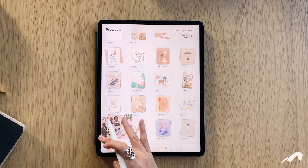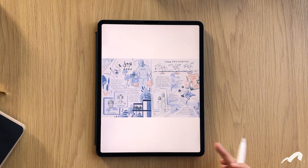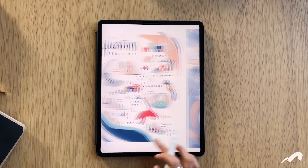The latest Procreate version, as of the time of this recording, has a new feature where you can see all your layers in a page format and then scroll through them, which is really nice.